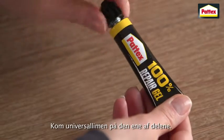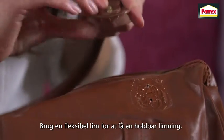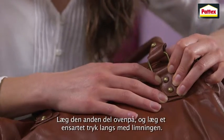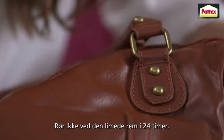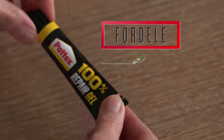Apply the all-purpose glue to one of the parts. Make sure you use a flexible glue to get a durable bond. Join the other part and apply even pressure along the bond. Allow the bonded strap to stand undisturbed for 24 hours. It's done.